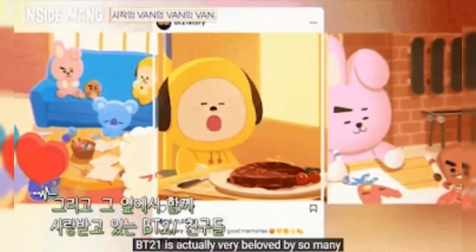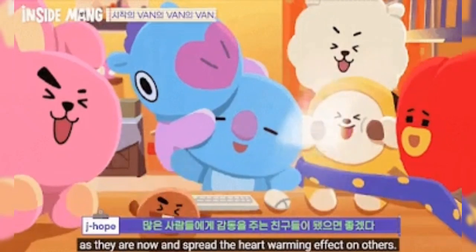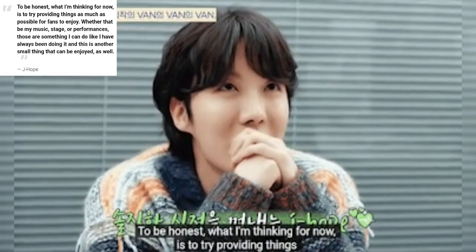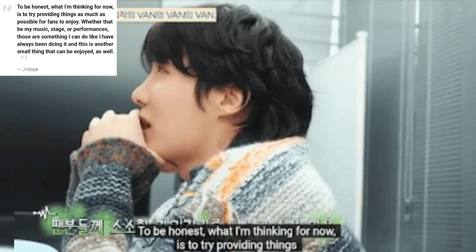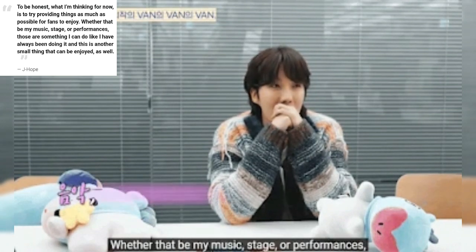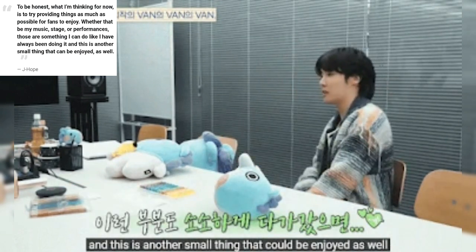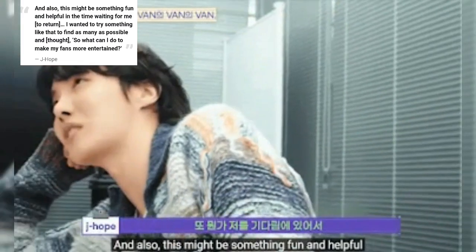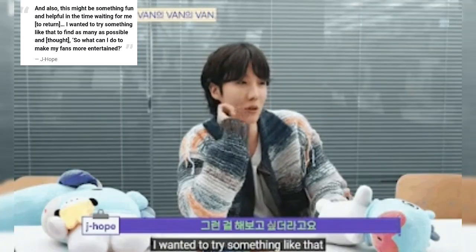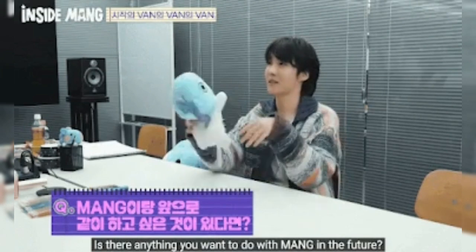He recognizes that Mang and all of BT-21 are a source of happiness for many fans that are already doing a great job spreading a positive influence. This new era of Mang comes from J-Hope's desire to create as much as possible for fans. Specifically, he hopes to add another thing for his loyal fans to enjoy while he fulfills his mandatory military service. Among many other projects he has planned, this new side of Mang can be a source of happiness for fans.